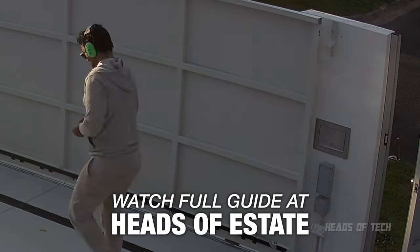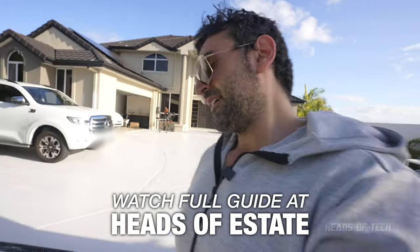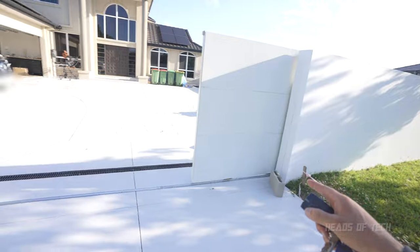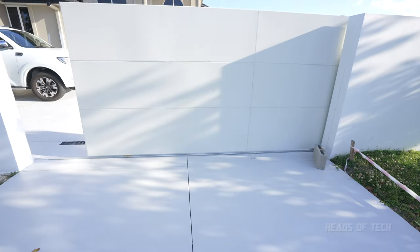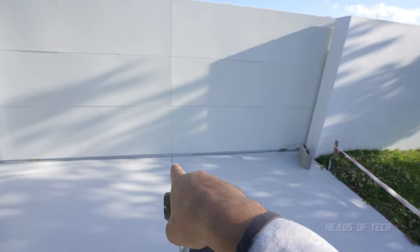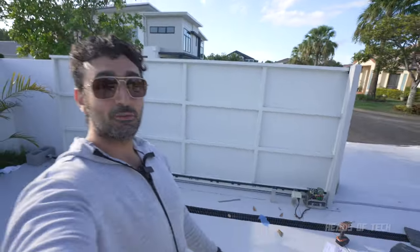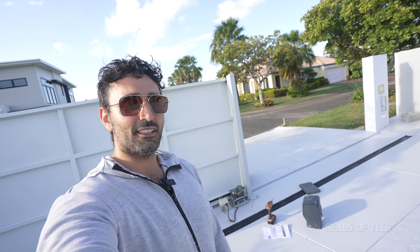We are officially done - it opens and closes really well. The only thing left is to install the catchers. Look, the gate is open and when it closes it's going to line up right in the middle - boom, there you go, that is looking gorgeous! A nice solid gate, unprofessionally installed but a pretty fun project. I'm going to add some more screws to make the rack and track fully secure and finish off with the catcher, but we've officially installed a sliding gate and our little bolt-on extension is working well. Hope you found this useful!